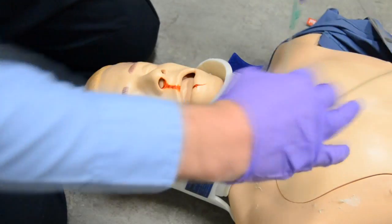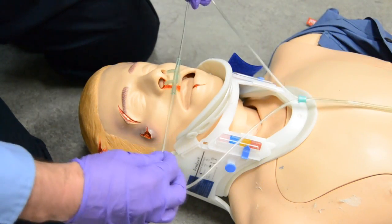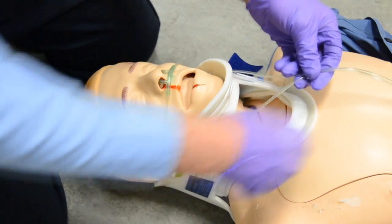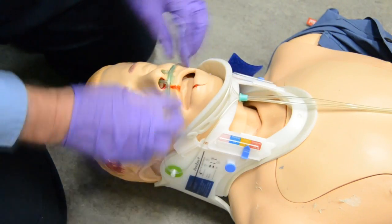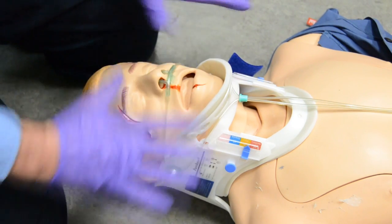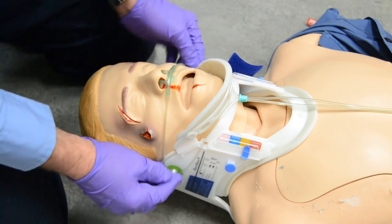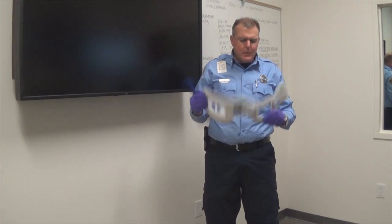We hook our nasal cannula up, put it on the liter flow we want. We take it, tell the patient what we're doing, come down, and we're able to go around each of those tabs and cinch it up right under the chin of the collar. Now you have that in place. How many of us have used tape all over the patient's face trying to get these to stay in place? Hopefully you'll start using these tabs for what they were originally intended for.